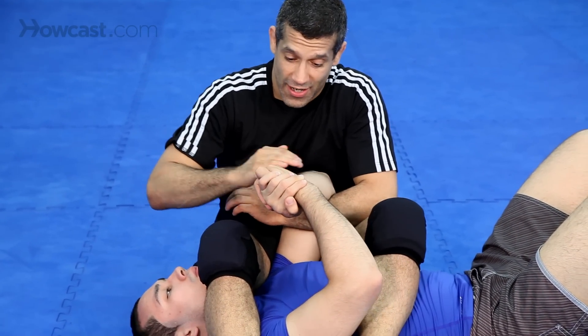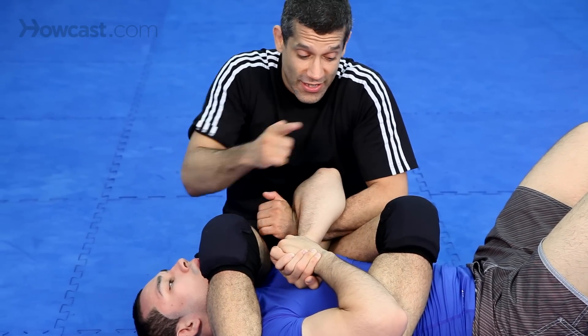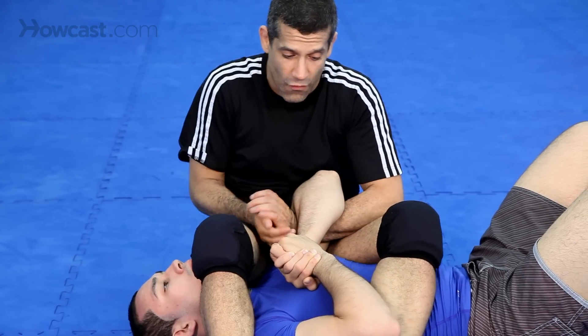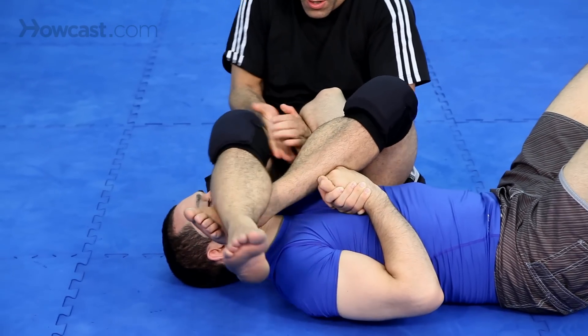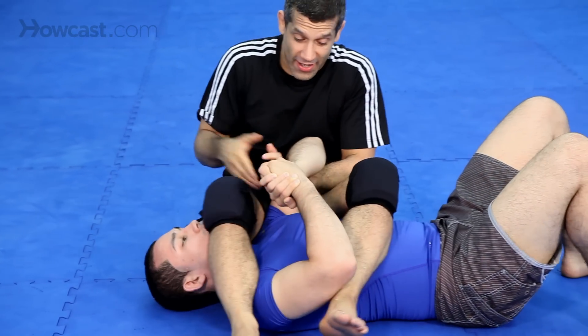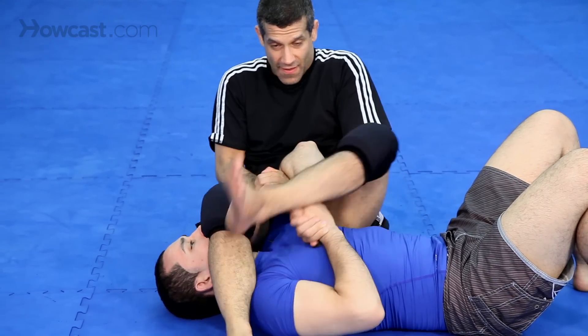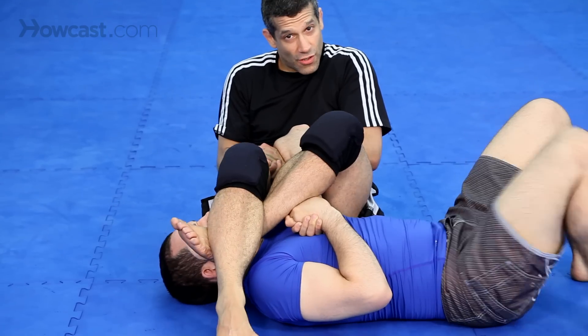The next one: he clamps down, you missed it, he clamps down here. Take your leg, bring it over, cross your feet, clap your hands, pull. It's a compression lock — pull this way. One, two, three.